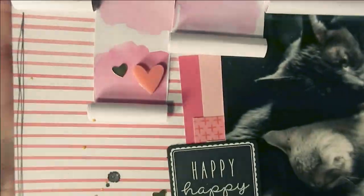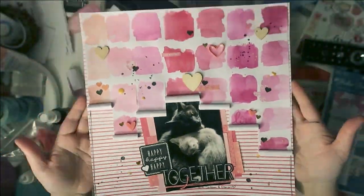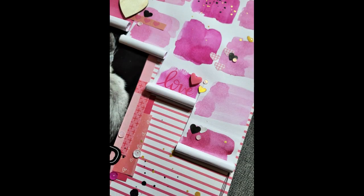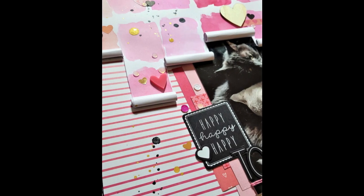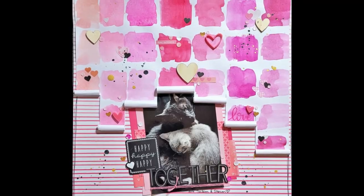That is my layout for this amazing hop! Please follow all the links down below and visit Janet for sure, because there is a giveaway going on to help celebrate her reaching that 1000 subscriber milestone. You can celebrate too by checking everybody out, liking, and subscribing — it's always appreciated. Thank you so much for watching, and congratulations Janet — it is well earned and I'm so happy for you. Until next time, happy scrapping!